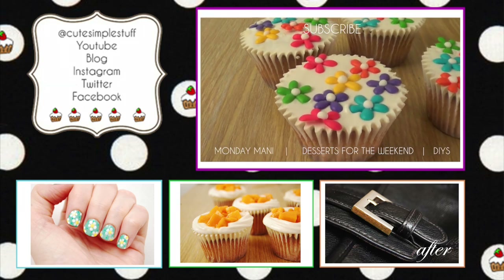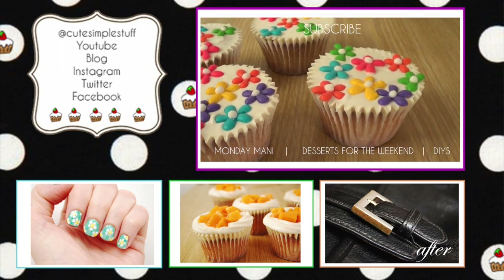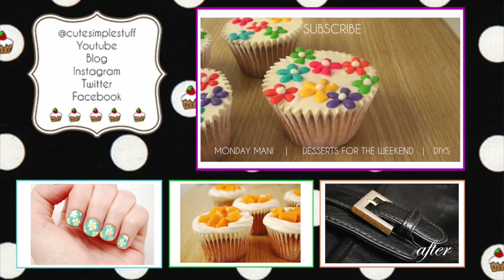If you like this video, don't forget to give me a big thumbs up, share it, and subscribe to my channel for more stuff. Check out my vlog for some close-ups, and I'll talk to you later.